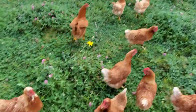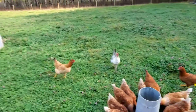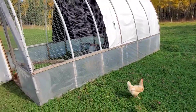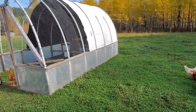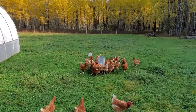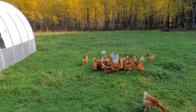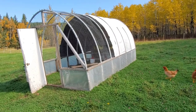We normally feed just on the ground, but since they have the entire field I've been feeding them in the feeder just so they know where it is all the time. For our coop, we actually just transformed an old greenhouse that we had.